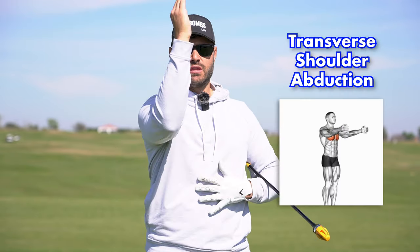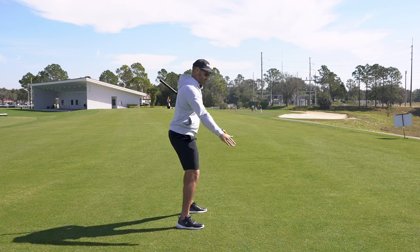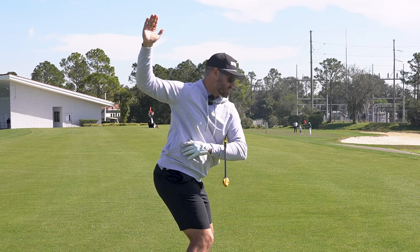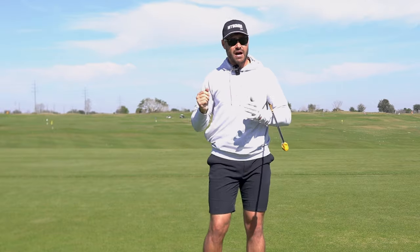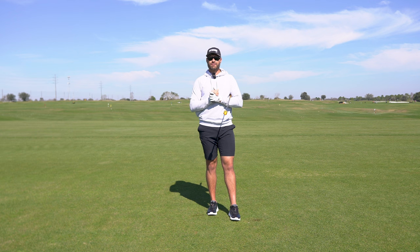Breaking this down, starting with shoulder abduction — shoulder abduction is when the arm moves away from midline. As we get to the top of the swing, if the arm gets back behind us a little bit and we start to change directions, what happens is we create a big stretch from the left hip all the way up to the right shoulder. So if we load our body correctly, it's going to set us up to fire much faster and much more efficiently later in the swing.